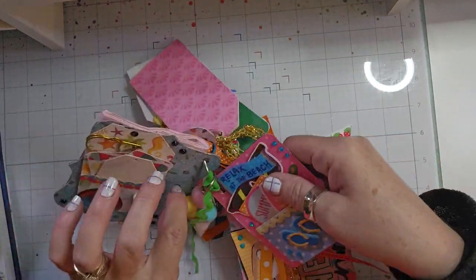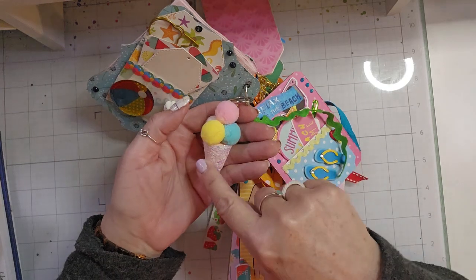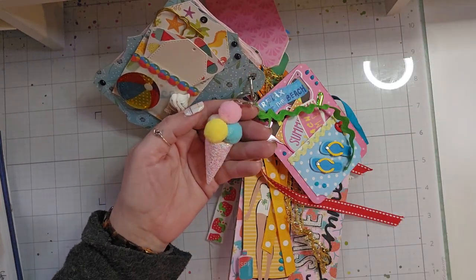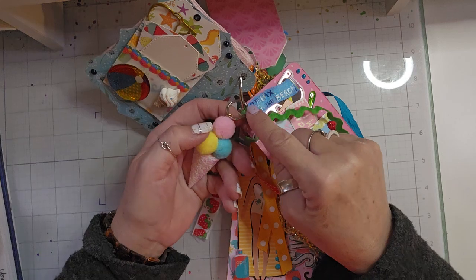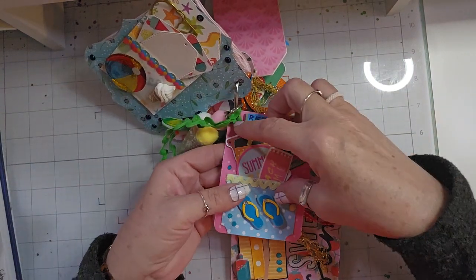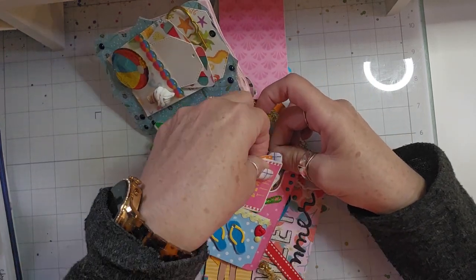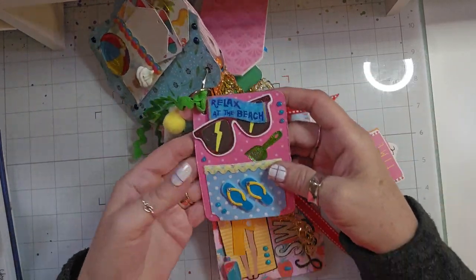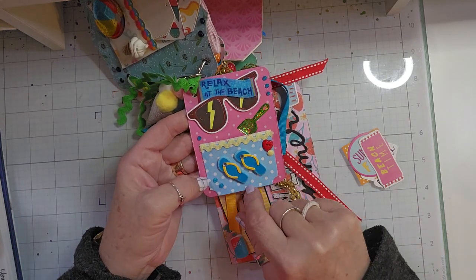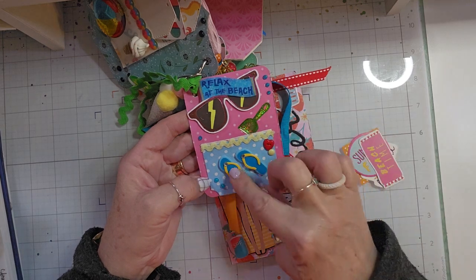Next, we have this little charm and it is an ice cream cone — super cute. I just attached it up there to the ring with some green rickrack. And then I made another tag. This tag has some little die cuts in it. It says 'relax at the beach.' I've got a cute little pocket on this one with a little rickrack, a shovel, some Nouveau drops, flip flops, and a couple of buttons.